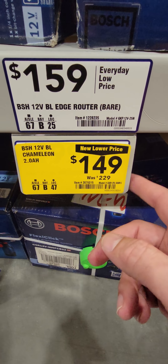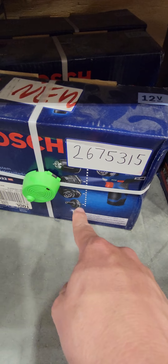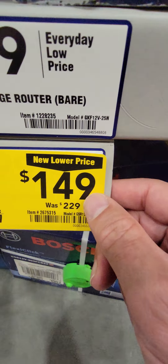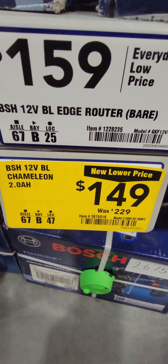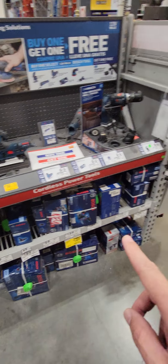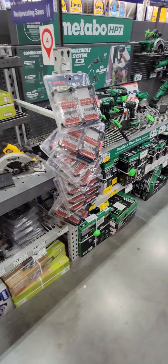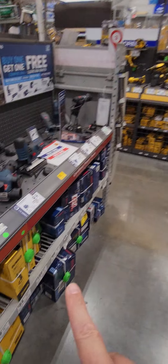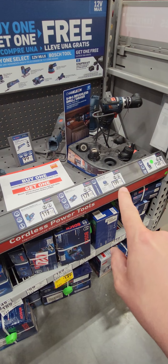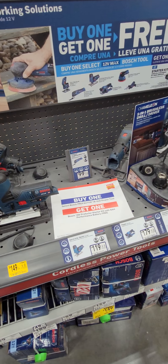This one is tempting because it's the Bosch 12-volt Chameleon — their version of the installation driver like Makita, DeWalt, and Milwaukee have — at $149 down from $229. Bosch used to have an entire section in every Lowe's I went to, about the same as the Metabo, just for their 18-volt. But this is all they have in my store right now — just 12 volts and just this one little bay.